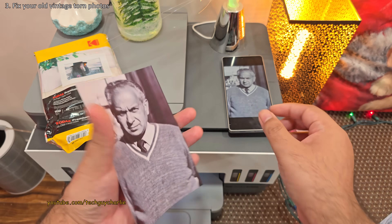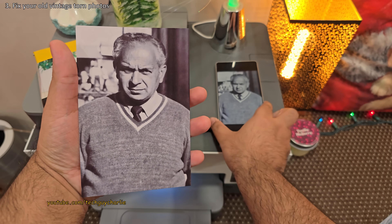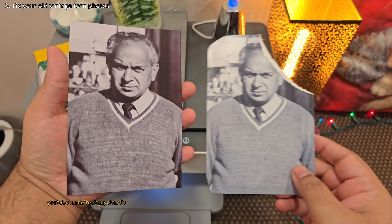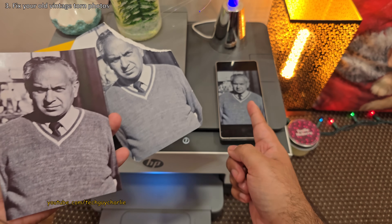That is amazing. Obviously it's not perfect, but it is far better than the one that's torn. So that's how you can easily restore old, torn and damaged photos using your Samsung smartphone.